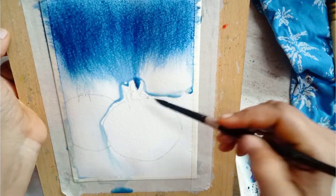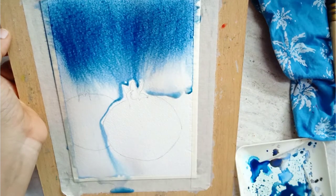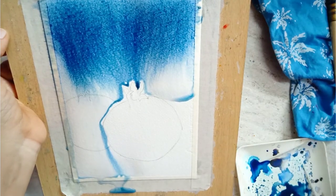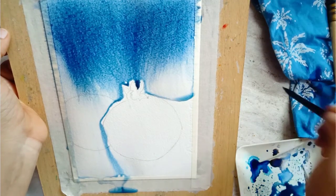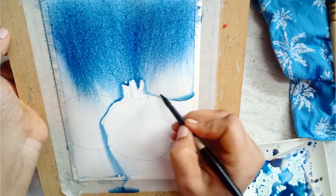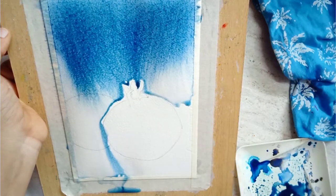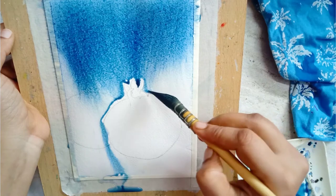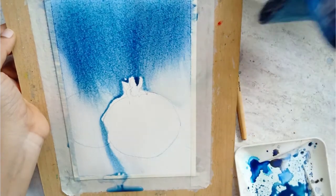Using a damp brush, I am collecting all the excess water that has collected around the pomegranate at the front. You can see the brush sucks the water. After that I clean the brush by dipping it in water and making it damp using a towel. I have also tilted the board to allow the pigment to flow downwards.